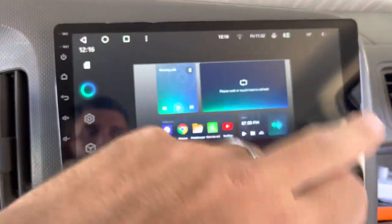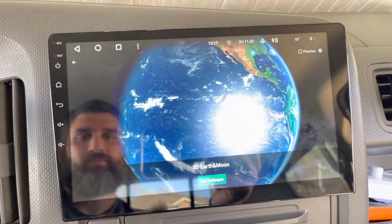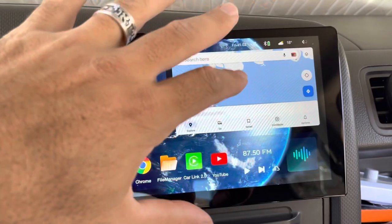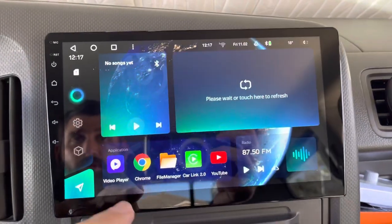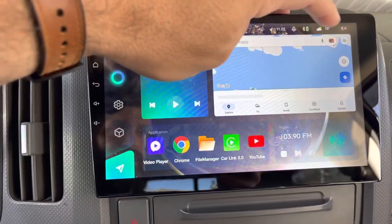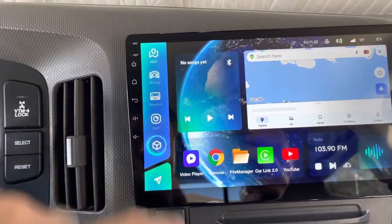You can close different things you have open. It has the option for live wallpapers — I think the 3D Earth is really cool. You can set it as a home screen or a lock screen. You have maps here, you can change that to satellite. It has wireless Apple CarPlay and Android Auto. The radio is really good.